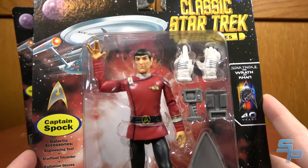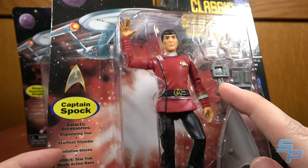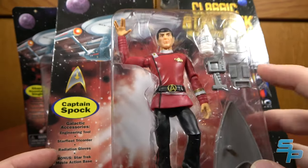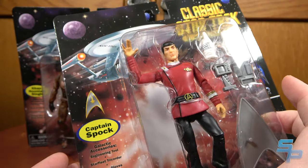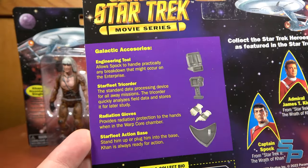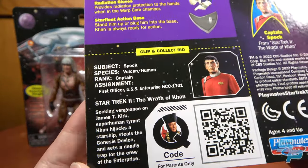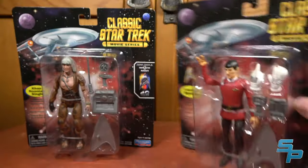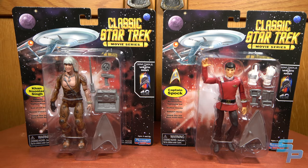Looking at Spock's packaging — same deal. Engineering Tool — check. Radiation Gloves — check. There's another Engineering Tool. This is cool because we never had Spock in the Monster Maroon Uniform in this style. On the back, it does mention Starfleet Tricorder. So: Engineering Tool, Tricorder, gloves — and then there's the bio. Let's get these open and take a look at two new figures for this line.